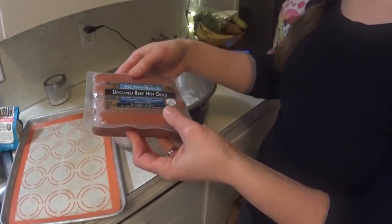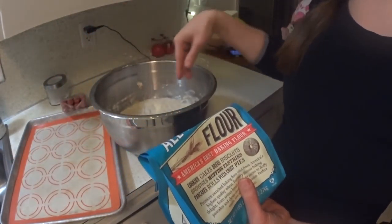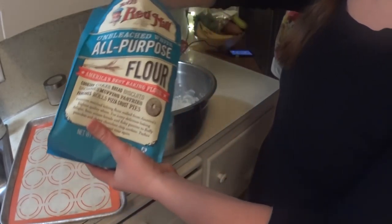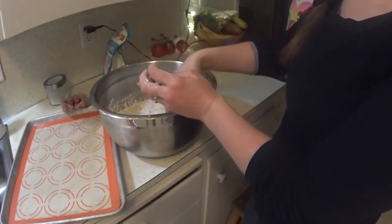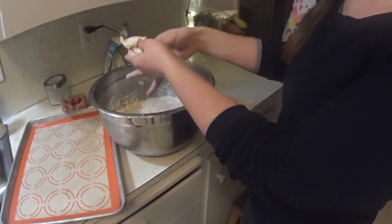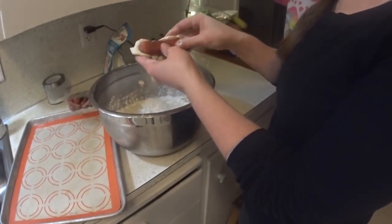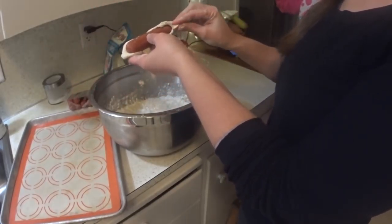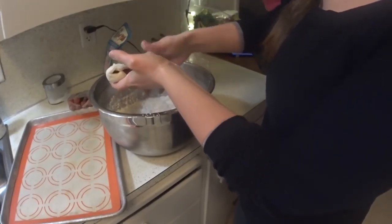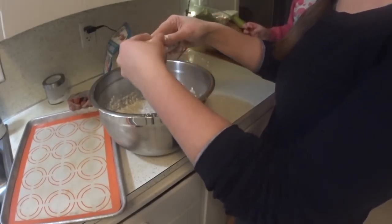These are the hot dogs I'm using — I get the ones from Trader Joe's, but of course any hot dogs will work. The first thing I'm going to do is sprinkle some flour over the top of my dough and get my hands covered in flour. Then all I do is take a chunk of dough, about like this, and I kind of flatten it out. It doesn't have to be pretty. I'm just going to take a hot dog and work it around kind of like play-doh until I've gotten it all covered. When it gets sticky, you just get a little more flour — it's kind of a messy process, but you get the hang of it.